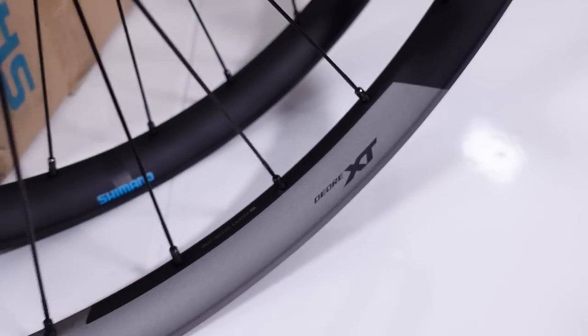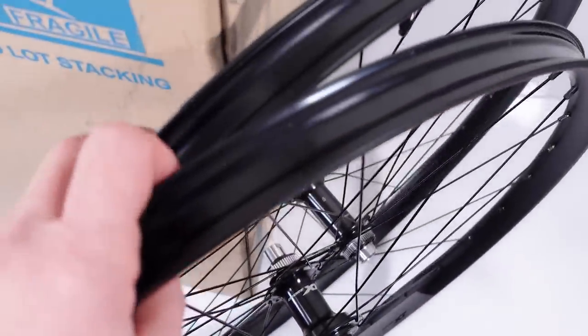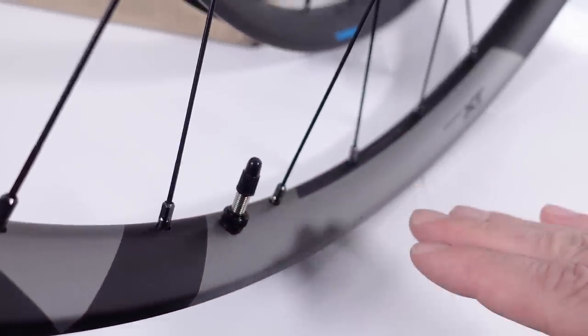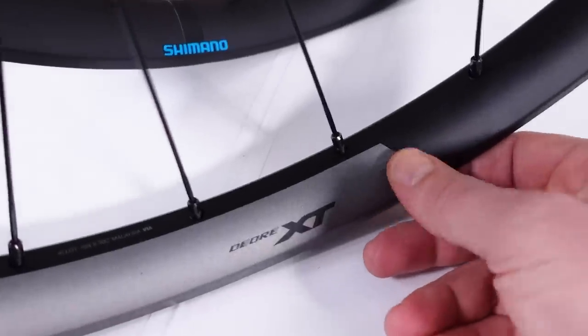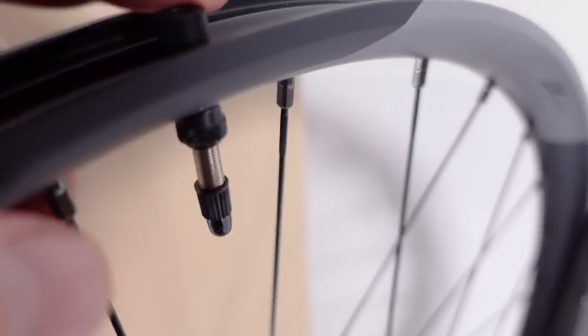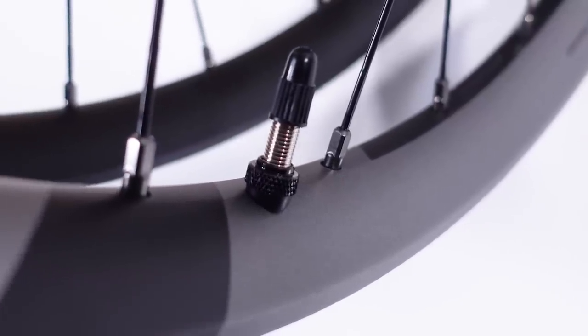In a classic Deore XT way, these look very good — not too flashy. What I like about it is that they're built according to what we consider modern for trail riding. The rim height is only 20 millimeters, which gives it more vertical compliance. Believe it or not, these are asymmetrical rims. This is a 30 millimeter internal rim. Decals are light gray with the Shimano logo over where the weld is. Wheels are already taped with 30 millimeter tape and come with valves installed, plus a little spacer to sit tight on that asymmetrical wheel.